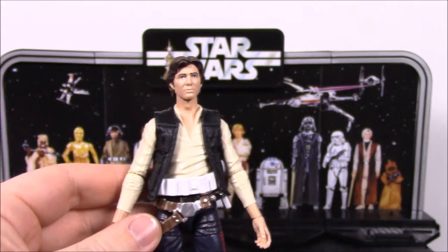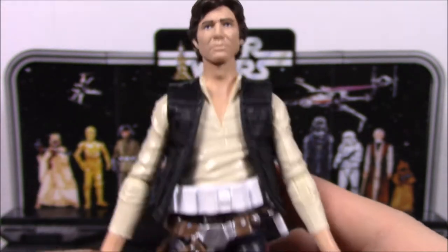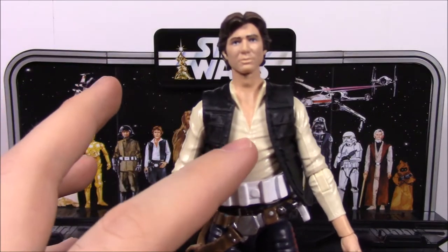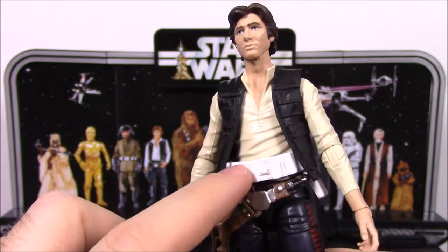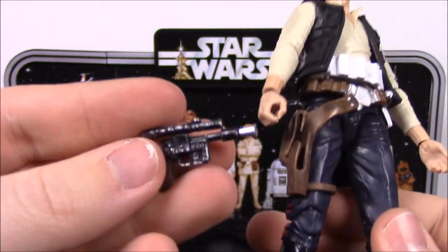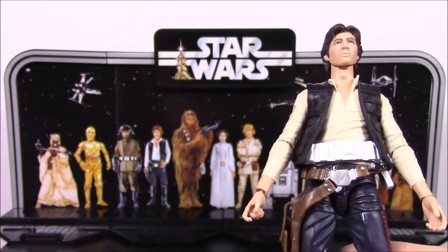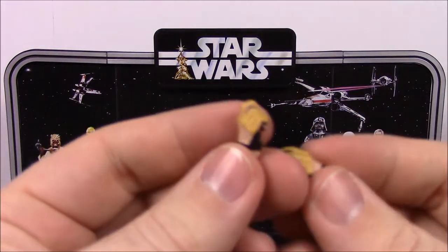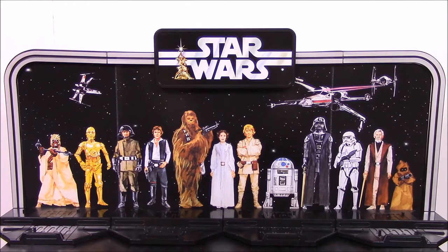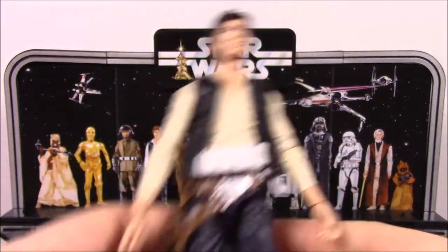So Han Solo here — these are the Black Series, so they're about 6-inch figures. Here is Han Solo; of course he's supposed to look like Harrison Ford. He kind of does — the face isn't perfect. He's in his classic Star Wars Episode 4, A New Hope outfit. He has a yellowish-tan shirt, black vest, and a belt with a gun holster. He does come with his gun, which you can stick in his hand or into the holster. He also comes with two additional hands you can swap in.